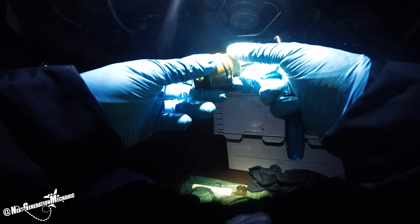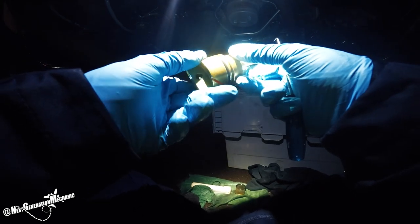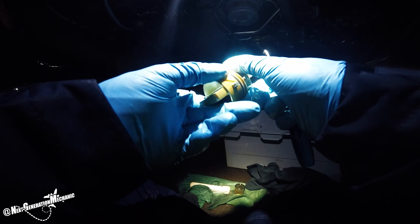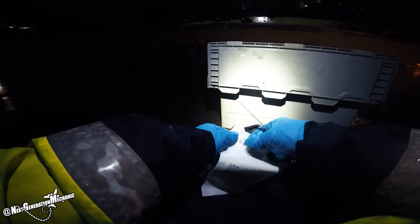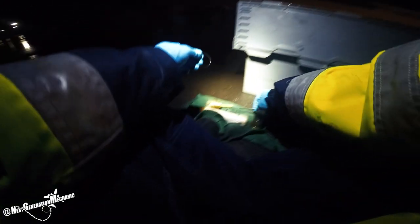Inspect the seal for any obvious damage, tears, cracks, cuts or other damages, which could lead to a leak. I replace the seal.